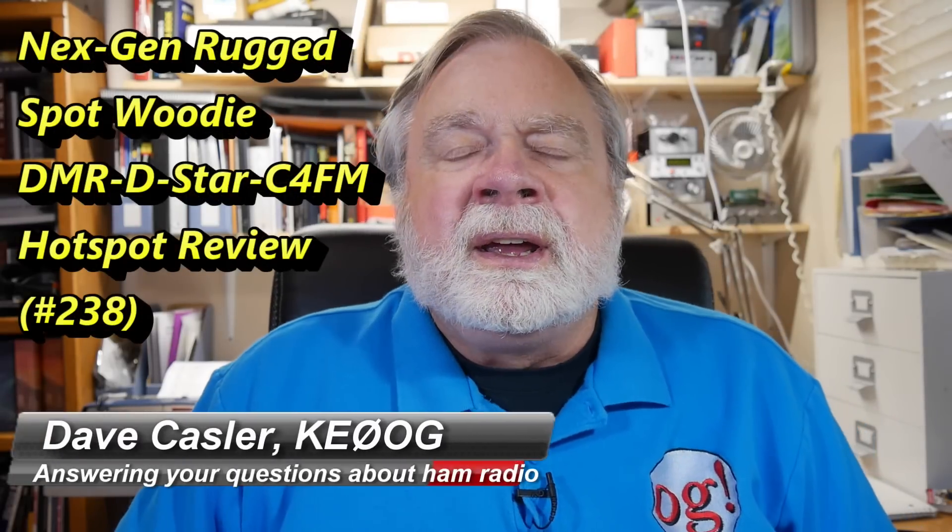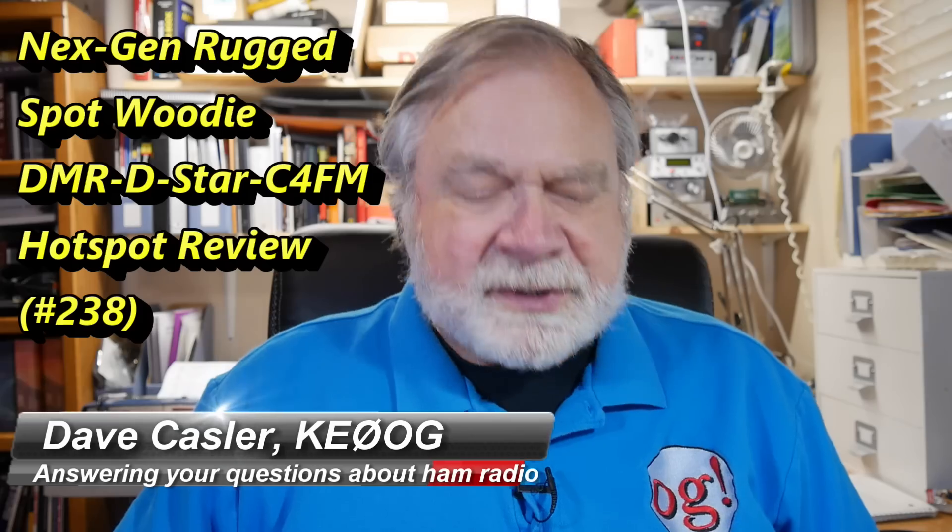Hi, I'm Dave Kassler, Amateur Radio Callsign KE0OG, and welcome to this edition of Ask Dave.